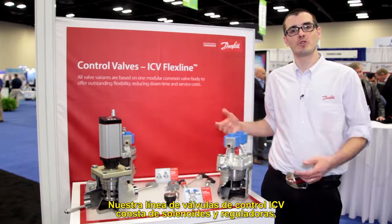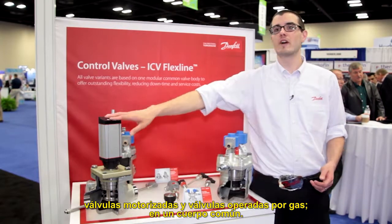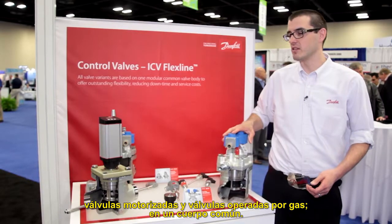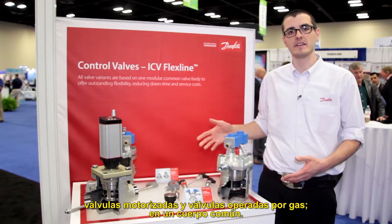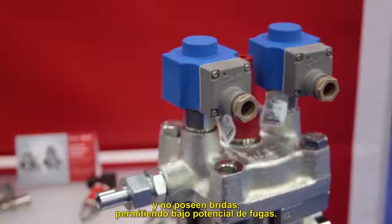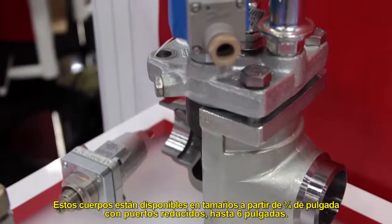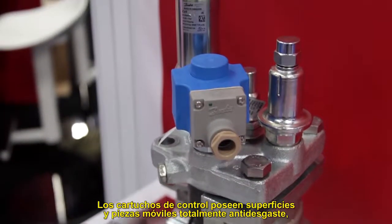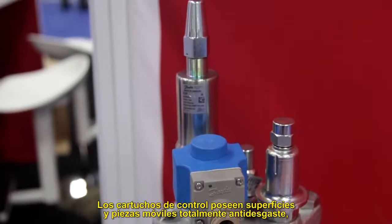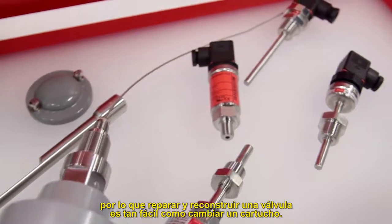Our ICV control valve line consists of solenoids and regulators, motorized valves, and gas-powered valves that all fit into a common body. All of our ICV control valves are direct weld with no flanges, which allows for lower leak potential. These bodies are available from three-quarter inch with reduced ports all the way through six inch. The control cartridges contain all wear surfaces and moving parts, so repairing and rebuilding a valve is as simple as swapping a cartridge.